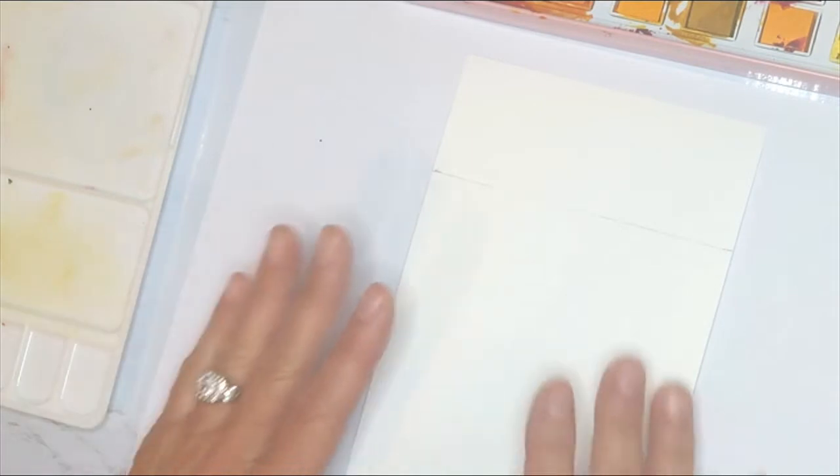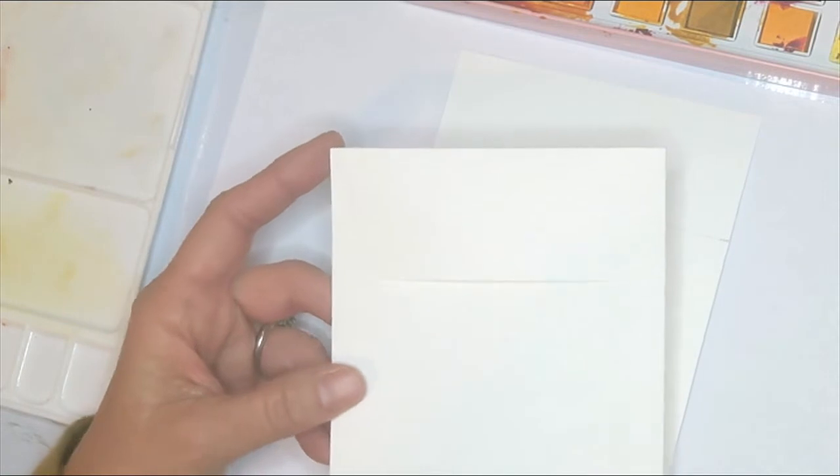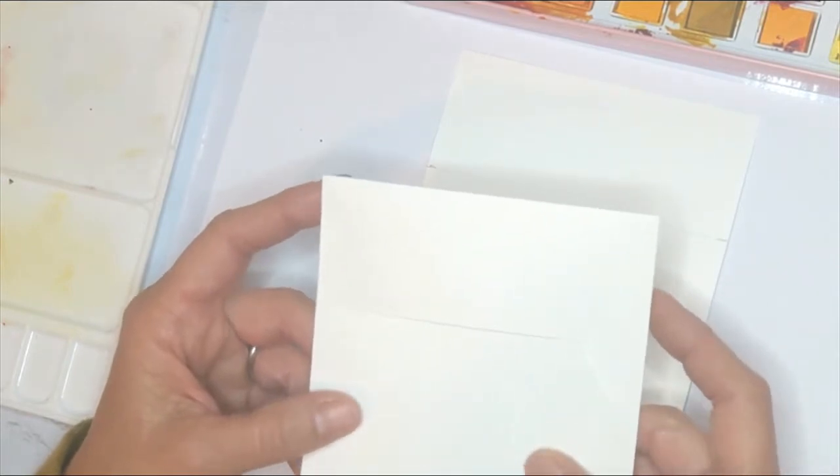Hey everybody, today we're going to be making some fun autumn table place cards. Having that little bit of creativity on your table will really thrill your guests. The first thing we're going to do is create a little pocket that we'll be sliding a hand-painted leaf into. Everything's going to be painted and beautiful, but first we have to get our watercolor paper ready.